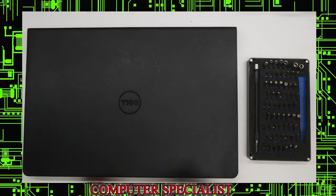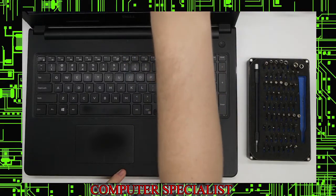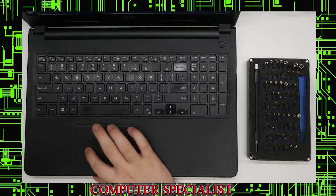Today we're going to be doing a charging jack replacement on a Dell Inspiron 15 laptop. This is a 15 in the 3000 series.